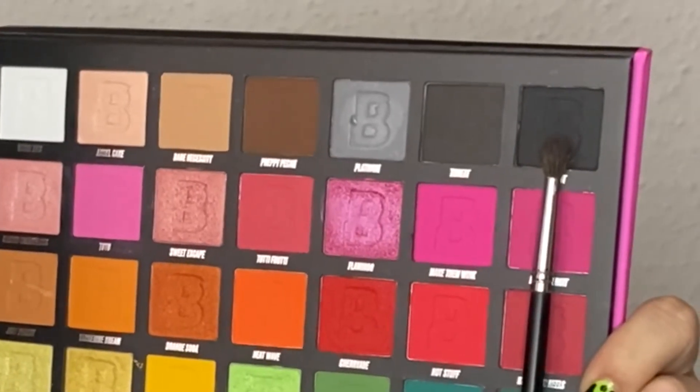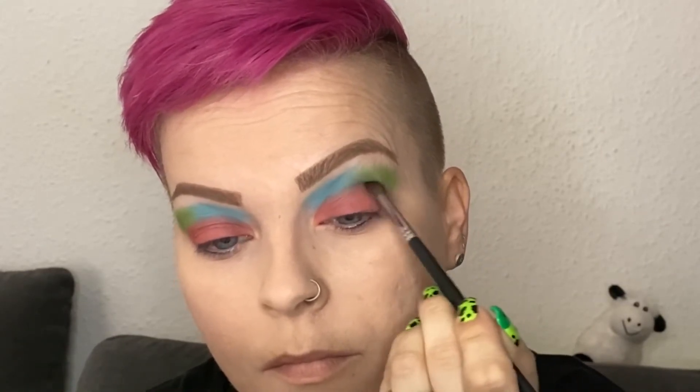Unfortunately there is no black in the After Dark palette, so I'm going in with Illicit from the Beauty Bay Bright palette and I'm applying it to deepen up my crease and the outer V.